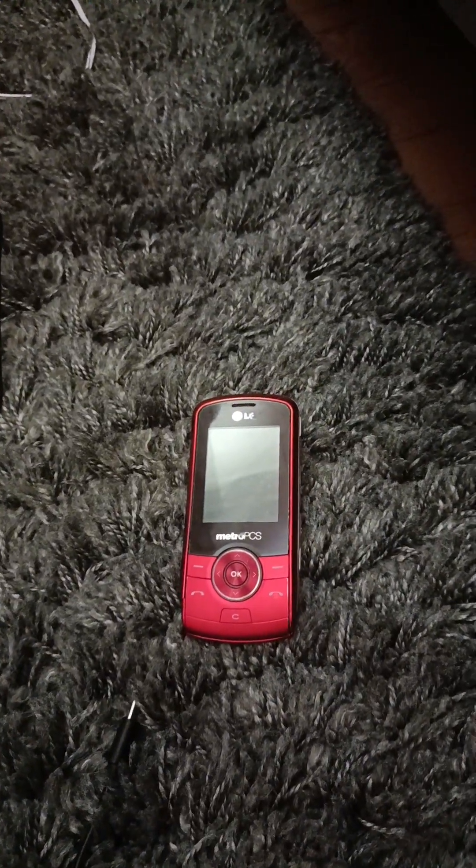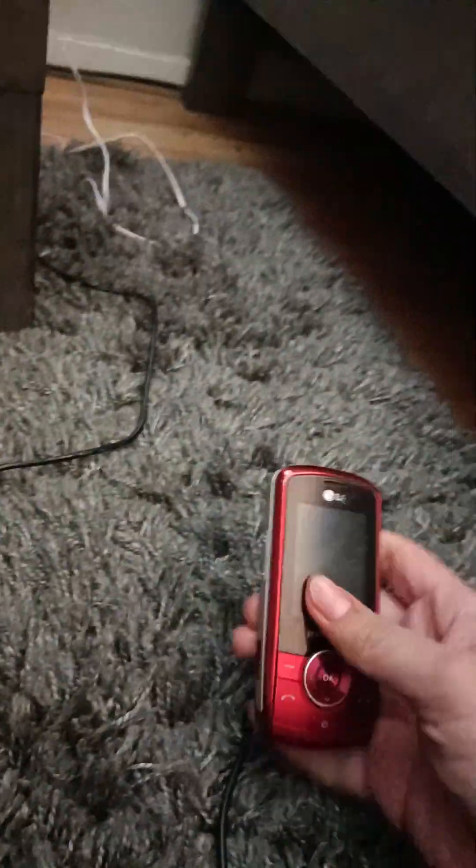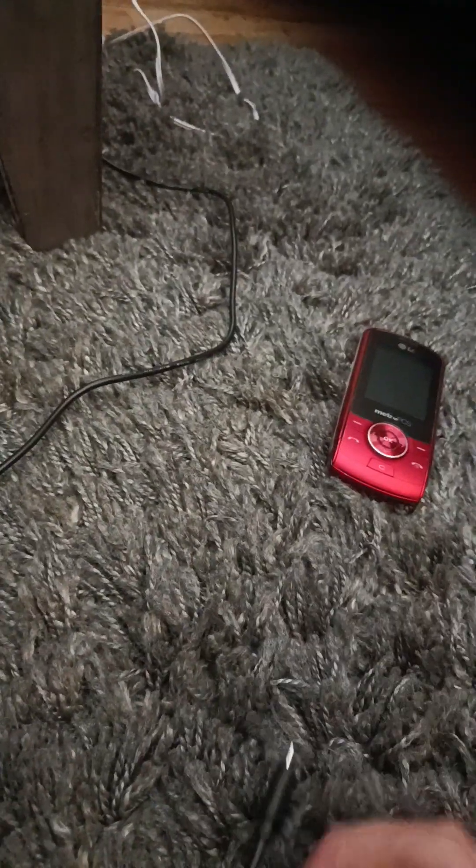Hello everyone, it's Alex Xavier the Phone Collector. I got a battery for the LG Lyric — it worked and I tested it on the charger previously in my previous video, which was a few weeks ago. It partially worked on the charger and it said 'battery required,' so it means it needed a battery.